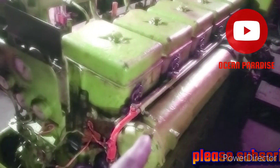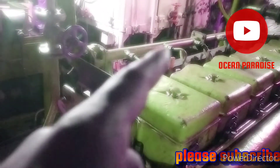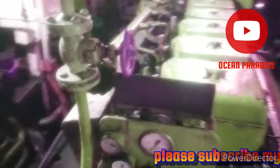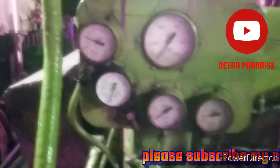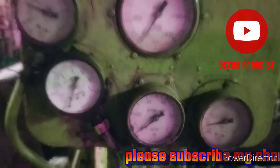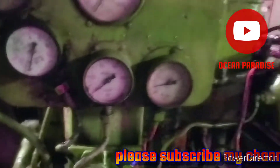This is the intake manifold, high pressure pipe, starting pipeline, starting gate valve, RPM meter, fuel pressure meter, temperature meter, and low oil pressure meter.